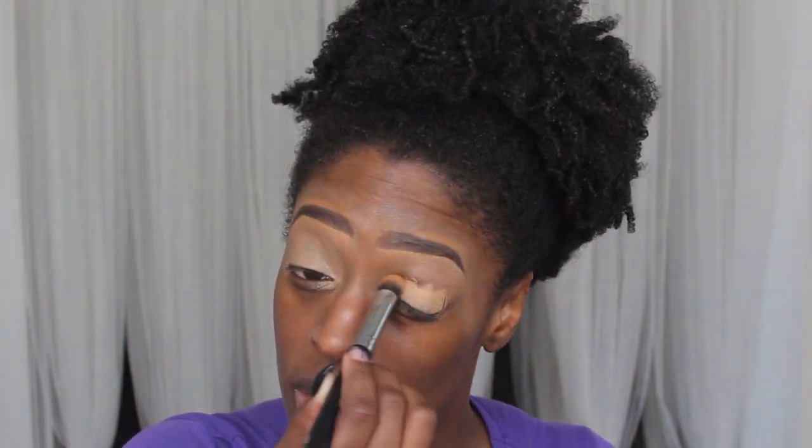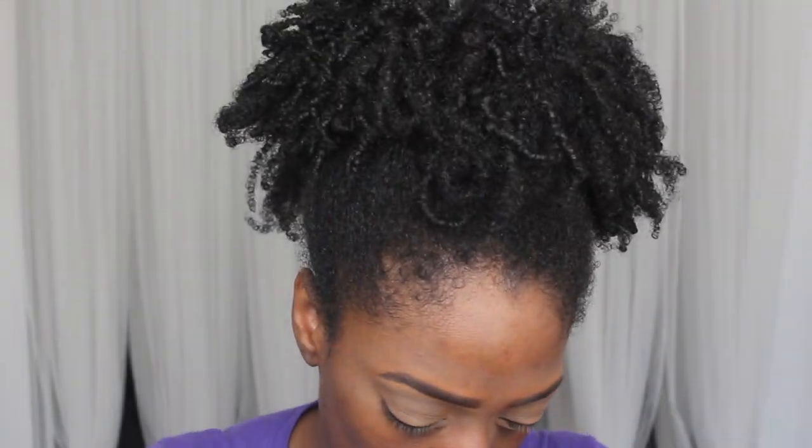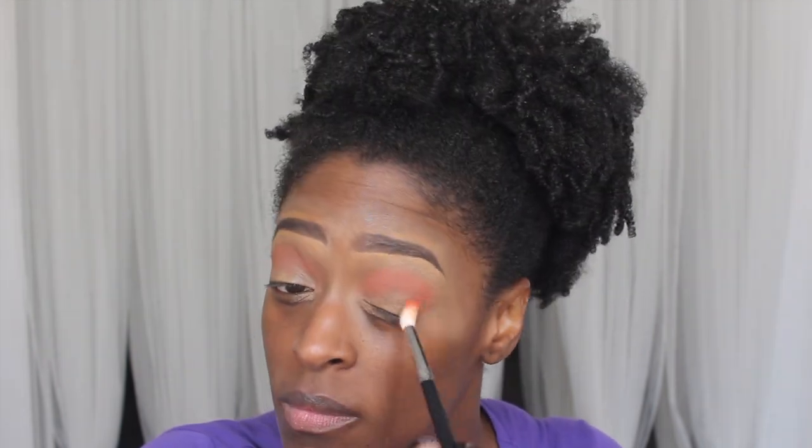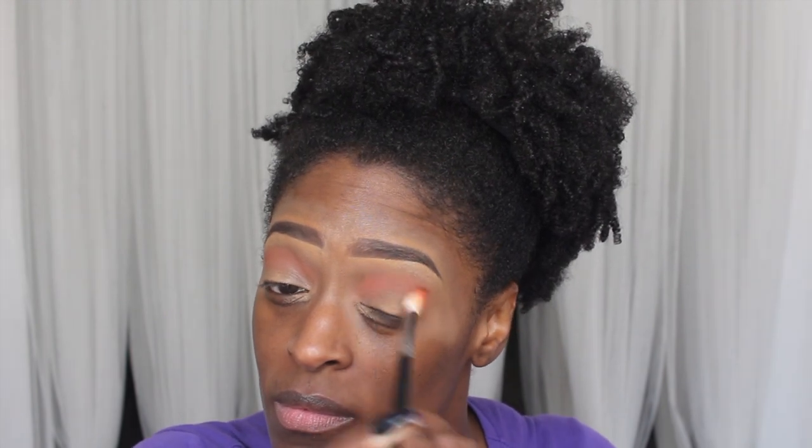I'm starting off with my eyebrows already done. If you want to see my easy brow tutorial, I'll have that linked in the cards. I'm going to start by applying my ColourPop concealer in the shade Dark 42 to my eyelids as a base, just to get rid of any discoloration. All the shades I'm using are from the Nubian 3 palette. I'm going in with the last shade on the bottom row and applying that as my transition shade.